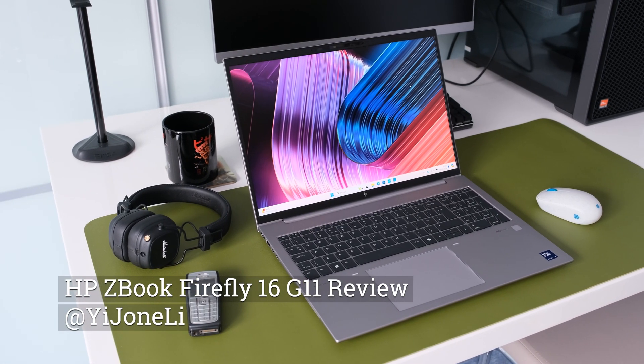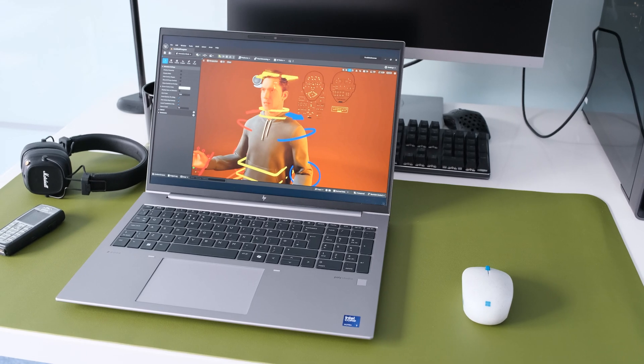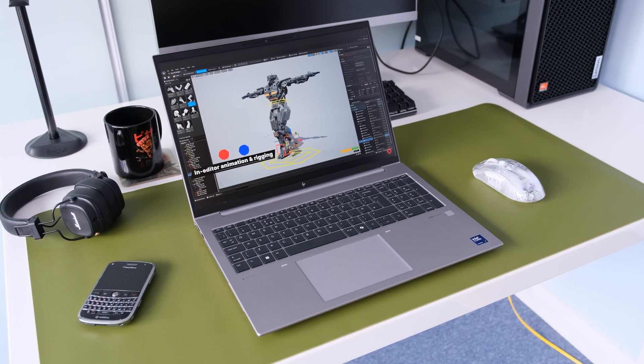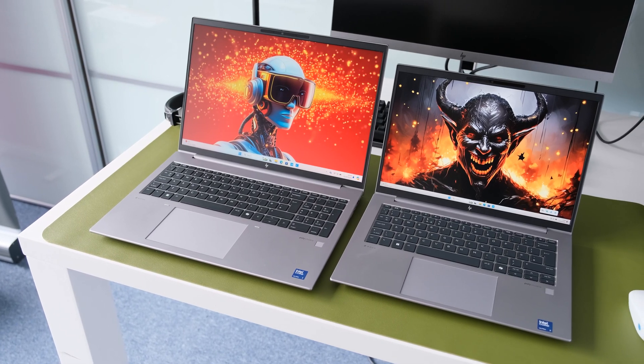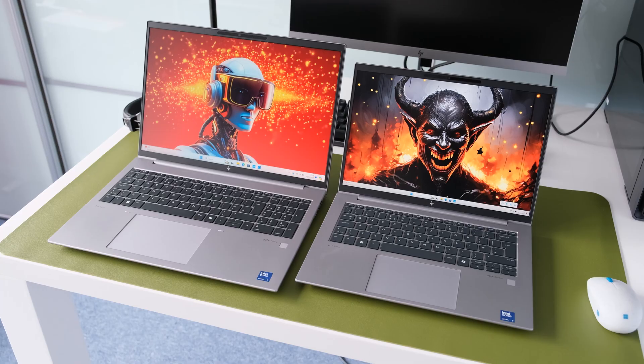HP have refreshed the ZBook Firefly mobile workstation for 2024 with new Intel Meteor Lake and AMD Ryzen 8040 HS processors, as well as Nvidia RTX A500 GPU and 2.8K OLED display options, available in 14 and 16-inch models. Is it a winning combination or a pie in the sky? Let's find out.